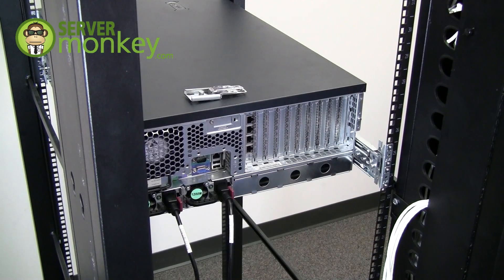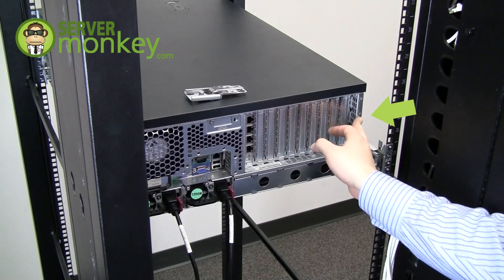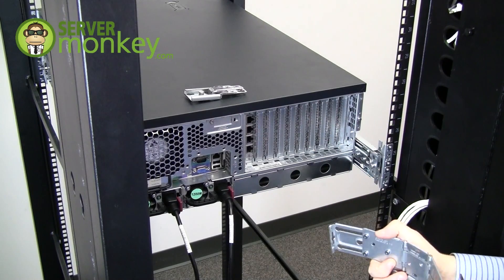Every cable management arm will be different. Some mount to the chassis, some mount to the rail. You can see the mount point here and the mount point here, but this method will work with most servers.